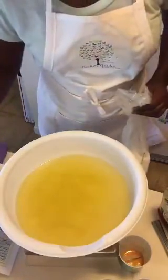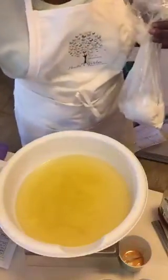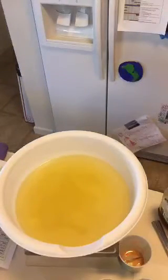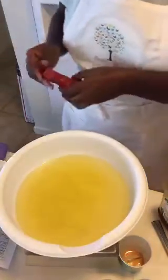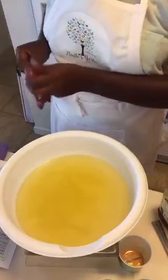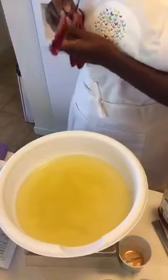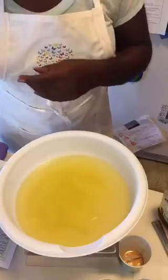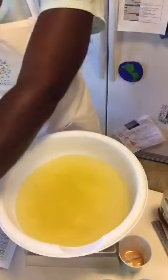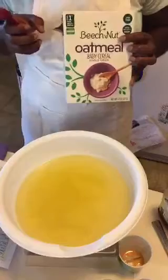One thing I don't do by weight is my clay and my oatmeal. I use oats in a lot of my soaps. Good thing I do this all in the kitchen so everything I need is right here with me.